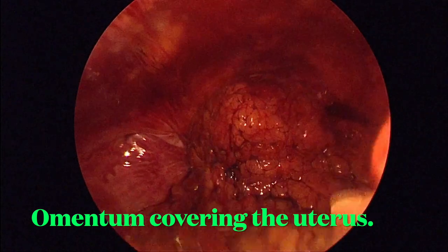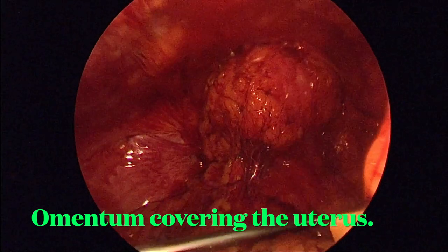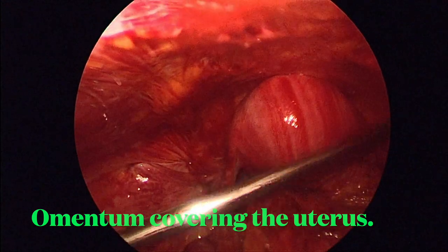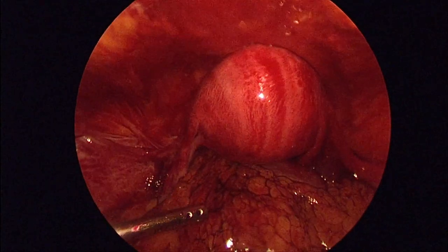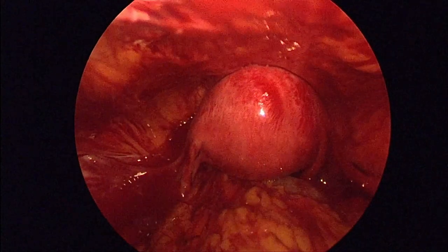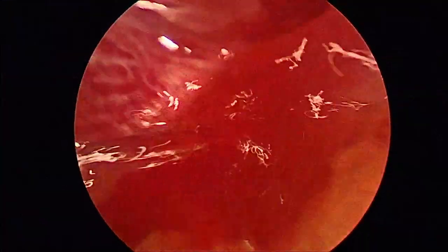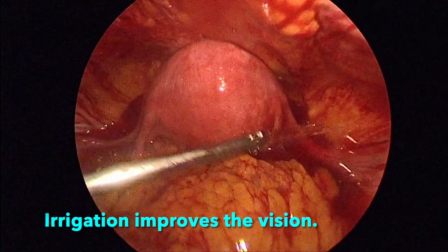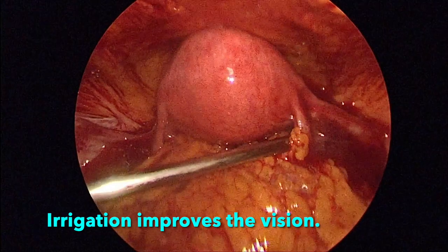We can anticipate the moment of infection in the pelvis. Because of the hemoperitoneum staining the whole of the pelvis, it is absorbing all the light, so we are having very limited vision. Once we irrigate this and reduce the hemoperitoneum, the vision improves mainly because the blood stain was absorbing all the light. Once irrigated, the surface is clean and light will be reflected back, giving us better vision.